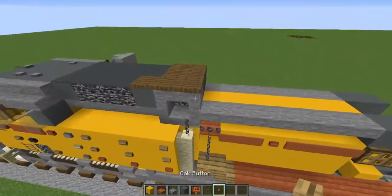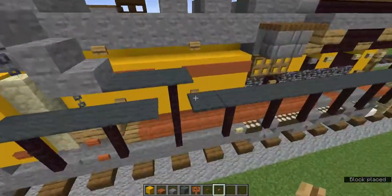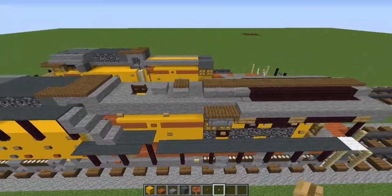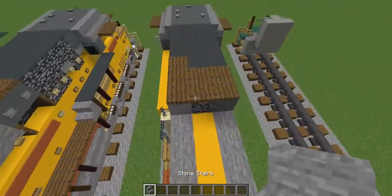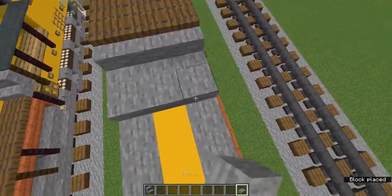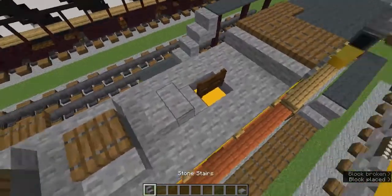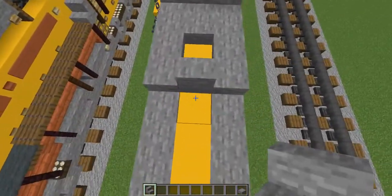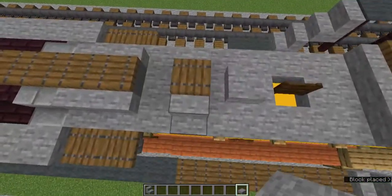Grab the oak button and next to this chain add an oak button, leave two blocks, and another oak button. Now there's a detail — grab the stone stairs and add three behind there. Then an O-shape of stone slabs, and this block becomes a stone stairs facing to the back. Make that back-to-back stairs with stone slabs on the sides.